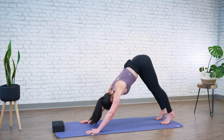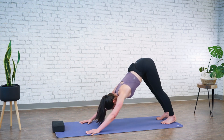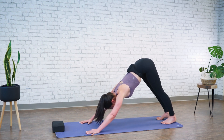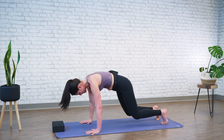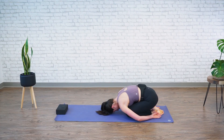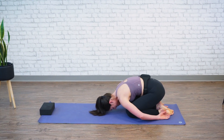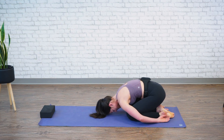Already here, you should notice a difference in your body — a little bit more open, a little bit more mobile. Let's drop to our knees and sit back one more time into child's pose with our arms by our side. Just take a moment here and rock side to side. I already feel my hips loosened up from the beginning till now.